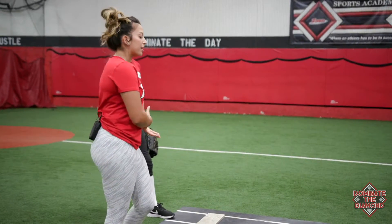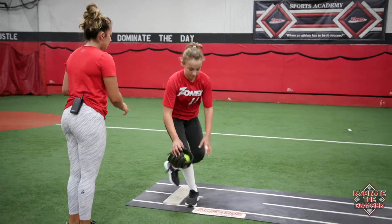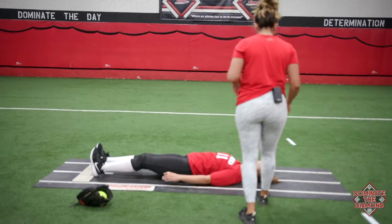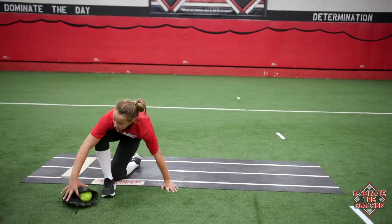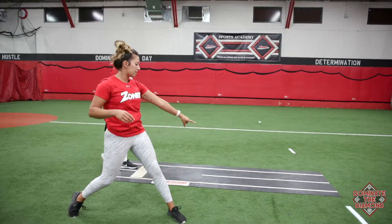The general rule of thumb is her stride should be as long as she is tall. So Brooke, I'm going to have you put your heels on the mound and lay down on your back. I'm going to draw a line in the turf. Go ahead and stand up — let's do a pitch.